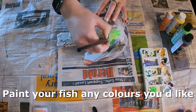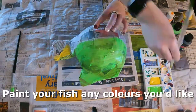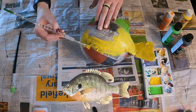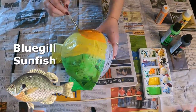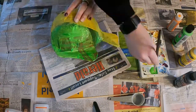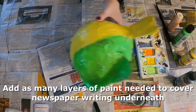Now we can start painting our fish. You can choose any combination of colors you would like. I'm going to try and make mine look like a bluegill sunfish, so I'm using green, yellow, and orange, and eventually I'll throw in a little black. Once you've done one layer of paint, go ahead and do a second layer and even a third if you would like.